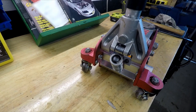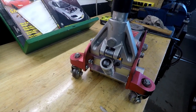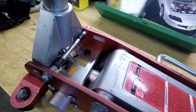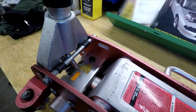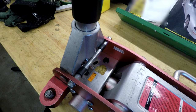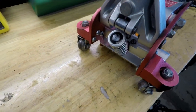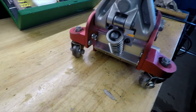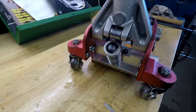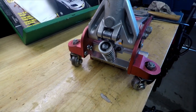Before I do that, I want to clean everything — it's got a lot of grease and has been sitting out of service for a while. I want to make sure it's all clean so I can get the camera in close and see where the leak starts. I think it's right in here, so let's clean it up and get under the car.